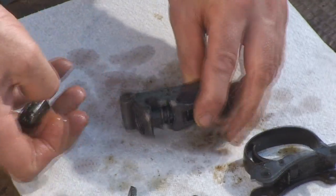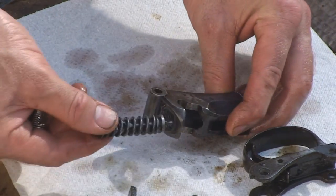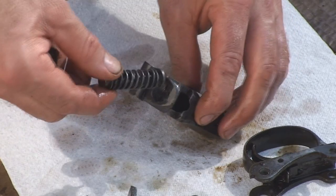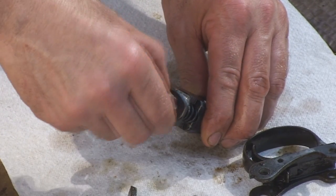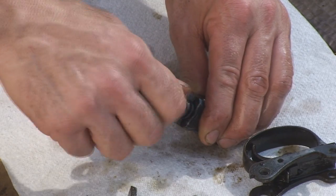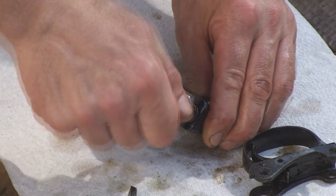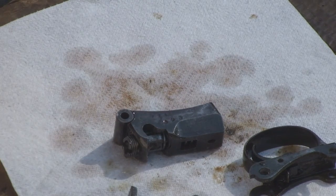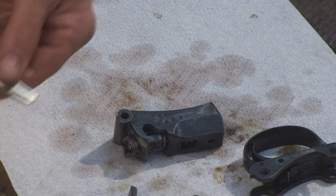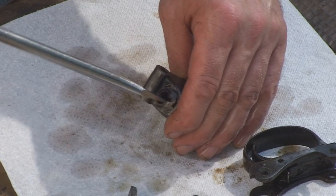Alright, drop your firing pin in the spring inside the breech block. Thread this piece in — I don't know what this piece is exactly. Thread it in and match it up exactly as it came out.